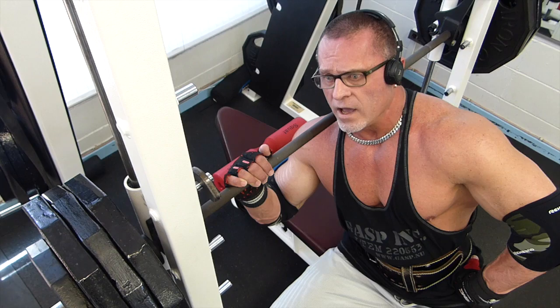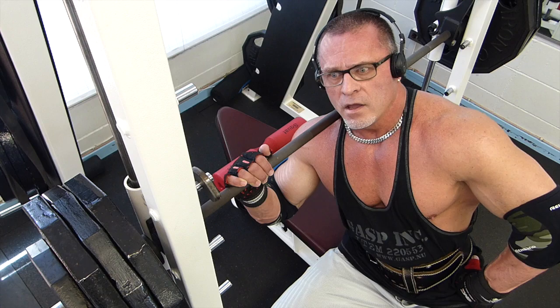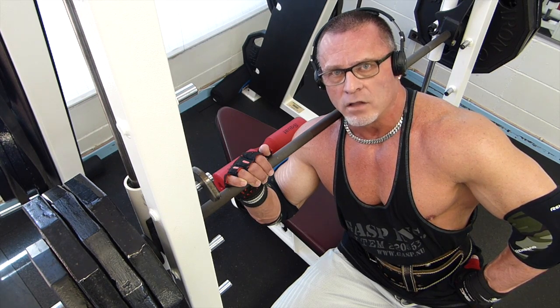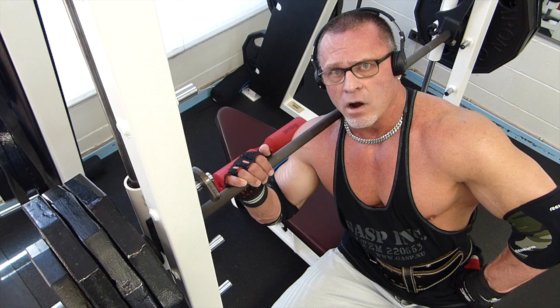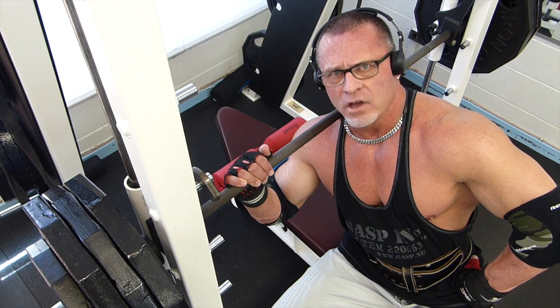I haven't used this Smith in a long time. It's a 28-pound bar — it's not a completely free-floating bar. The last time I used a Smith machine in my videos, I was over at BJ Penn's gym in Honolulu. They had a Star Trek Smith, which was offset also, but it had a floating, completely counterbalanced bar with no weight added.